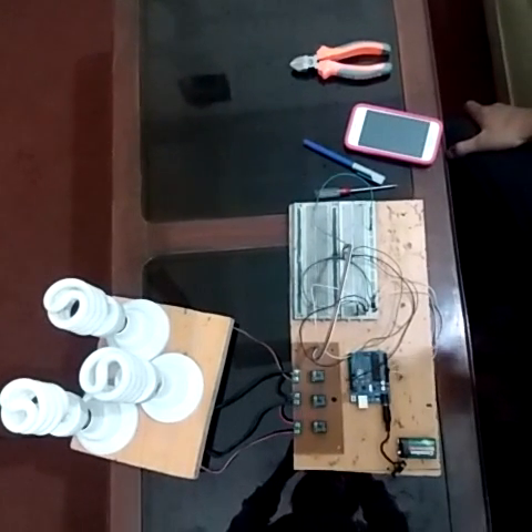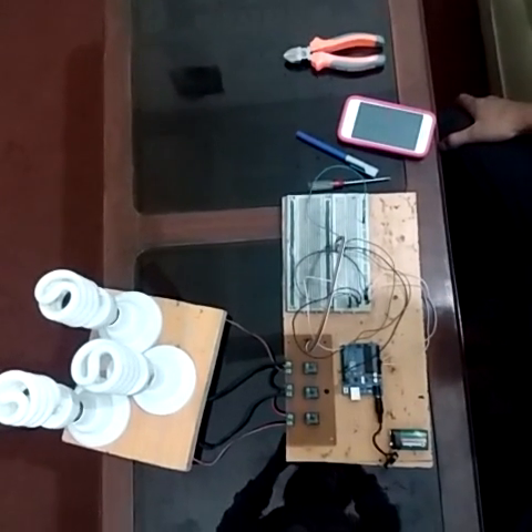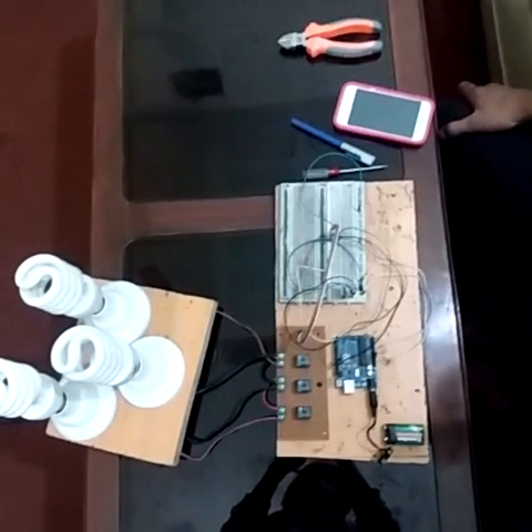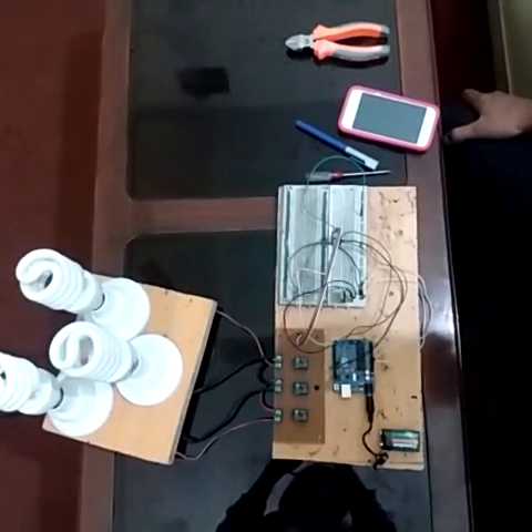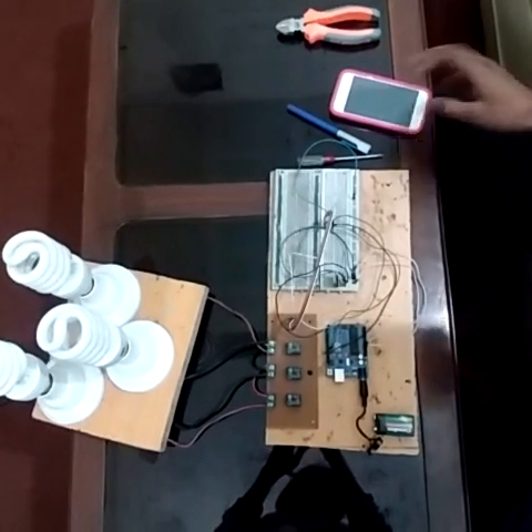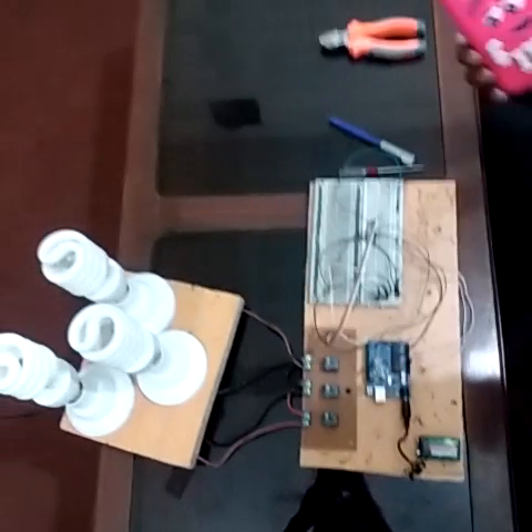Hello guys, welcome to my channel Rana Saj. Today I show you my new project which is a home automation project. In this project I show you how to control these bulbs with your Android mobile.